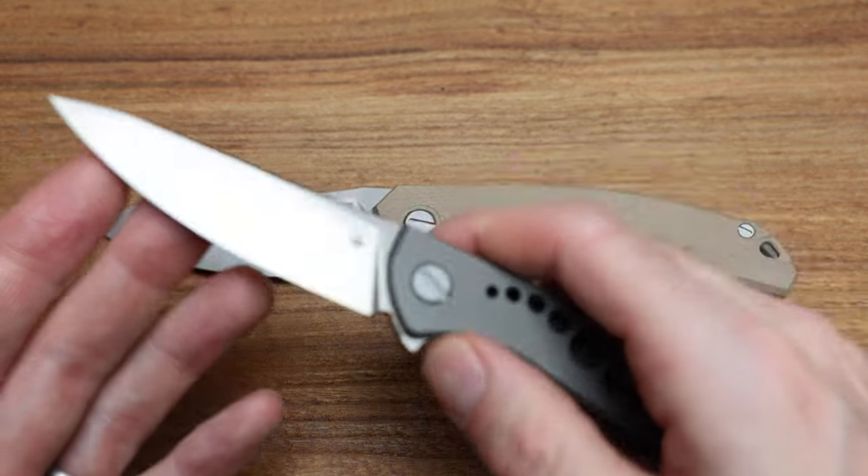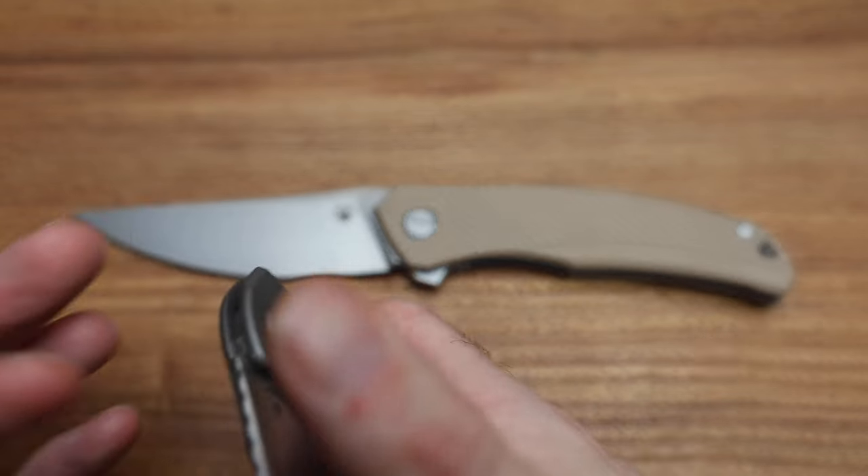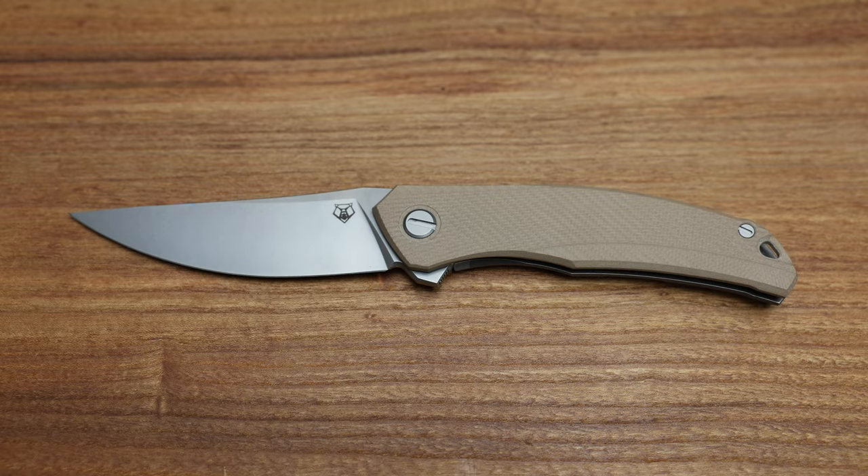This is like a bug-out size. A lot of people love bug-out-size knives, and this is just a little bit bigger. So there you go.